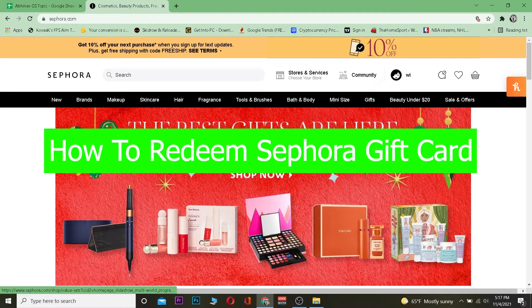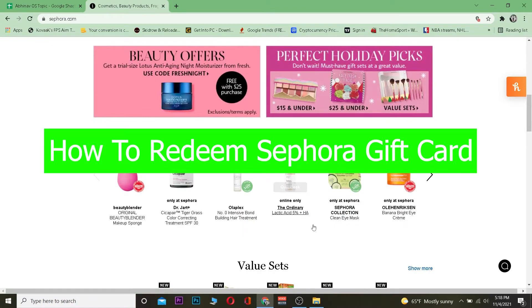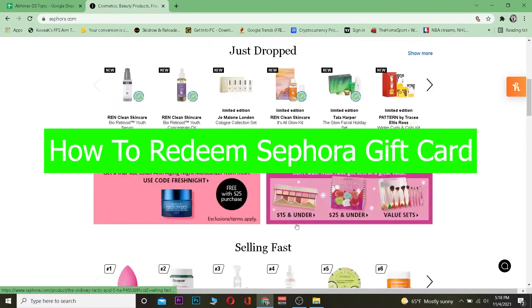In this video I'm going to be showing you guys how you can redeem a Sephora gift card. For those who do not know, Sephora is an online store where you can buy different cosmetic and beauty products, as you can see on their website.